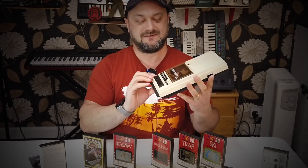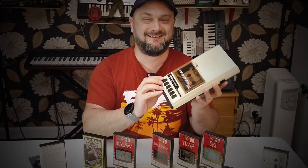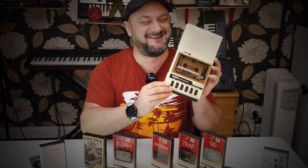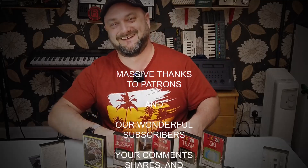There it is, folks - the CompuCorda by Omega, not Amiga. Thanks ever so much for watching. Don't forget, give us a good old thumbs up. Make sure you're subscribed if you haven't already. We'll see you in the next video. Take care, have a wonderful weekend, people. Cheers and beers. Bye for now.